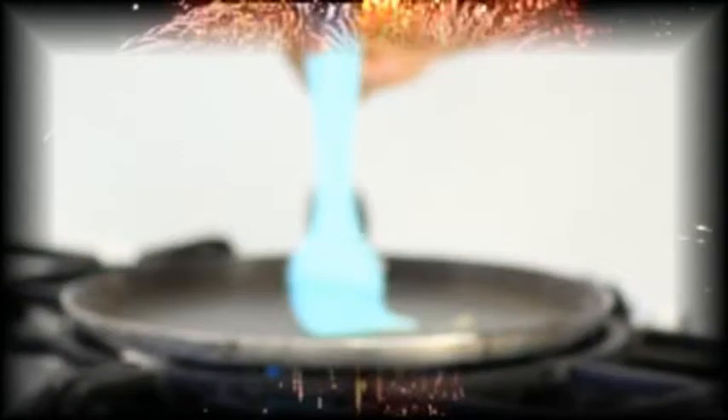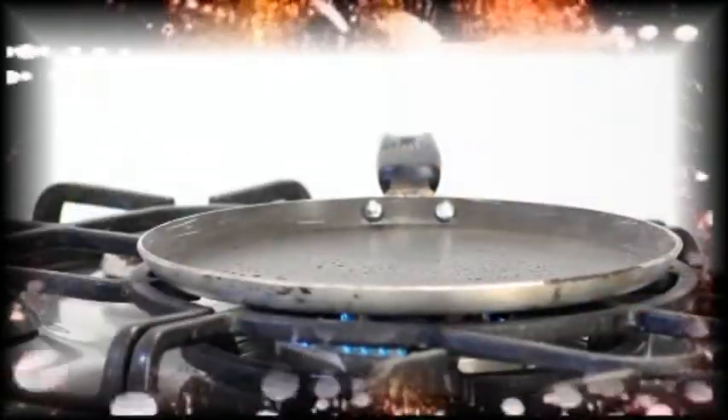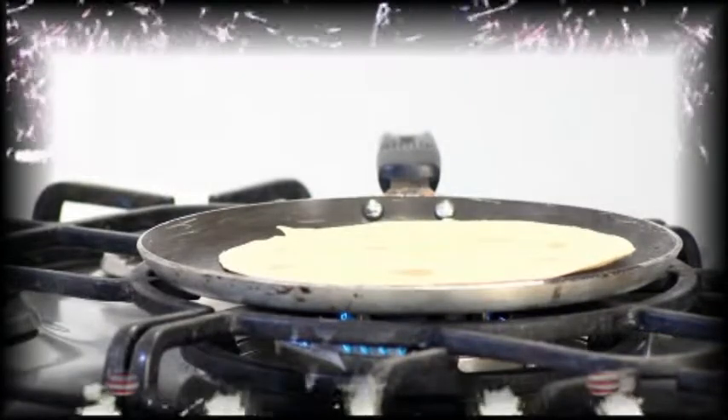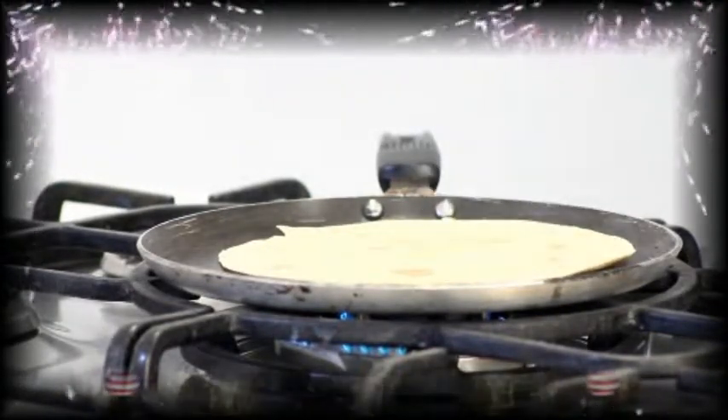So let's get started. First we are going to dip our brush into the bowl and we will just stir it around the pan. Now we are going to take one tortilla and put it on the pan. The tortilla has to be folded before we add our cheese.